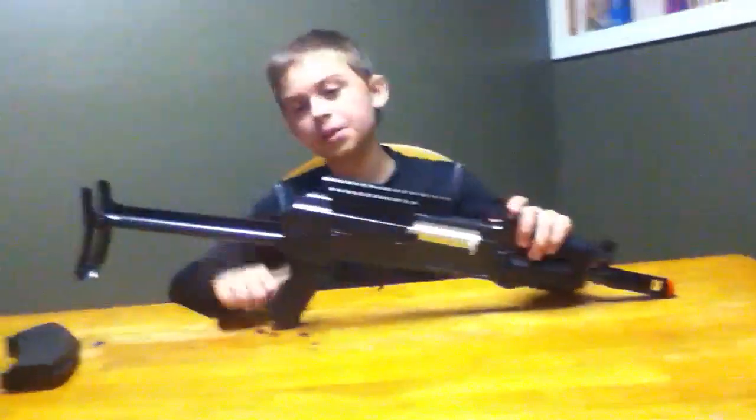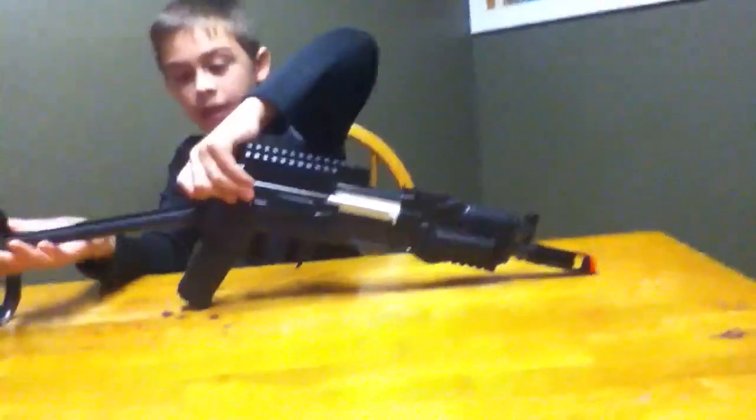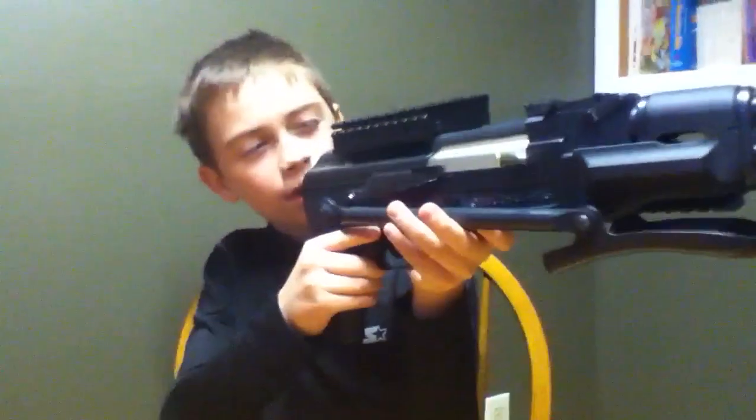I'm getting a red dot pretty soon for this and I'll show you that later. The stock can fold in, but I don't recommend running around with the stock folded in because it dents the rubber — it puts little marks in the rubber. I keep it out because I like stocks and don't really like close range that much.